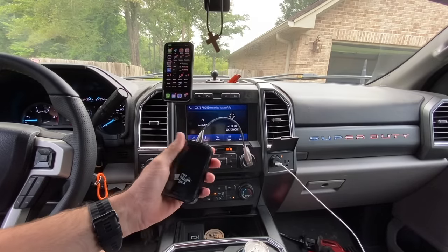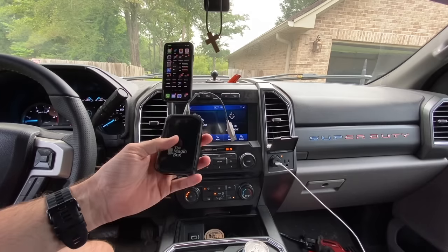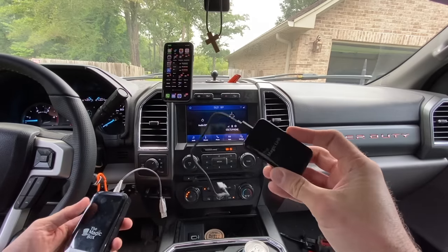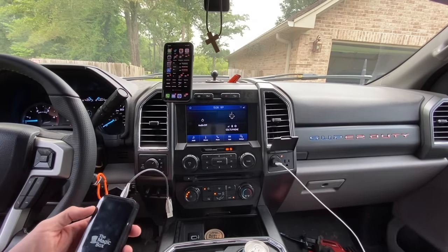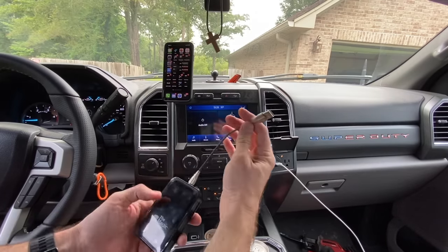Now we're going to the Magic Box. It gives you wireless CarPlay and the ability to watch movies. If all you care about is wireless CarPlay and you don't want YouTube or Netflix, you just need the Magic Link. But if you want to do everything, you're going to need the Magic Box. Same thing - plug it in.